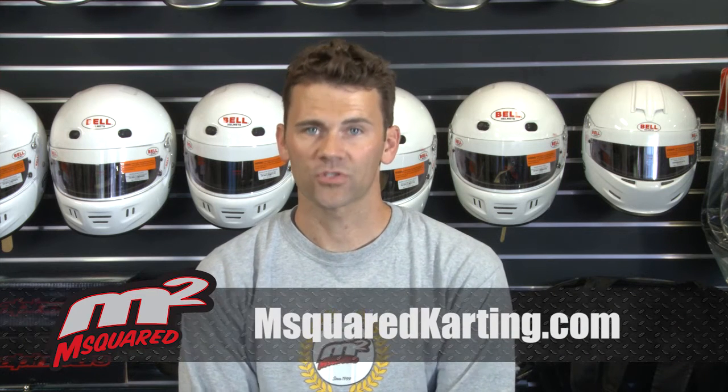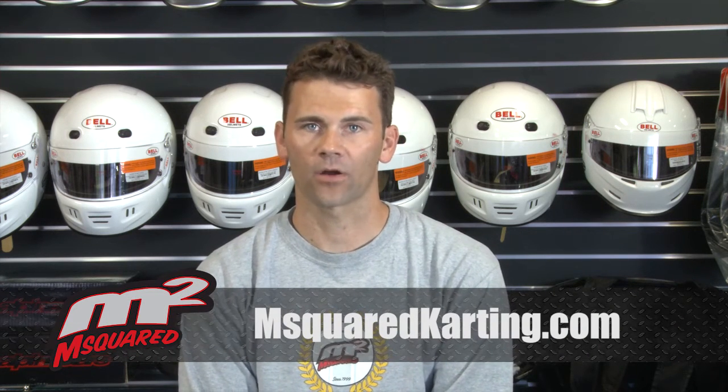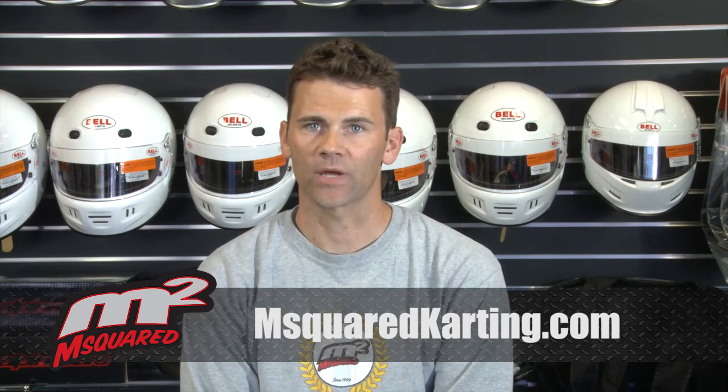For more information or to purchase this product, go to msquaredkarting.com. Experience you can race on.